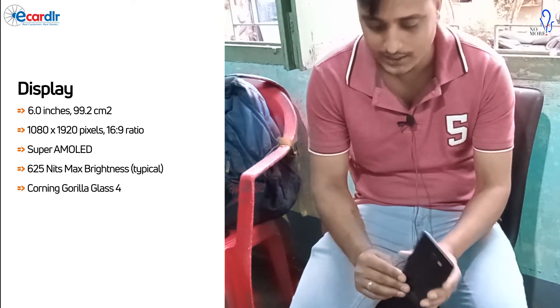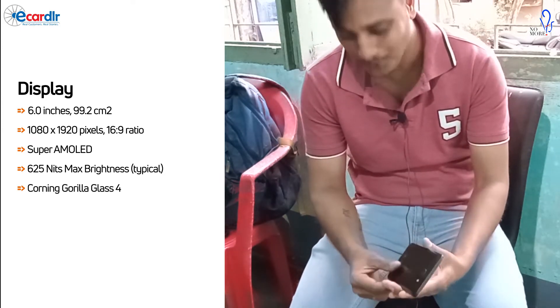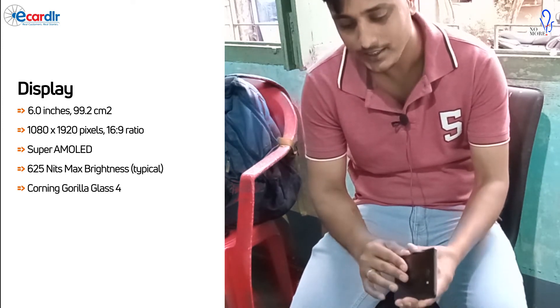It looks like a stylish type. I've never had an issue with it. It's like steel — you can also use a hard plastic case.